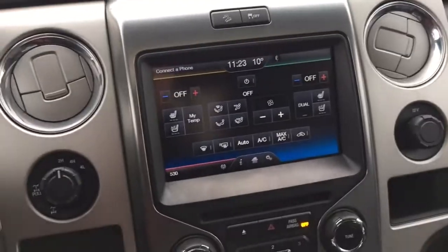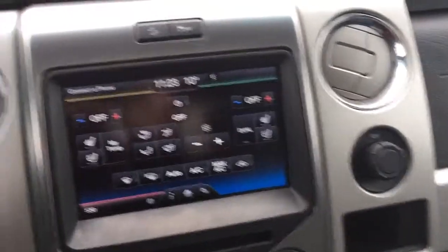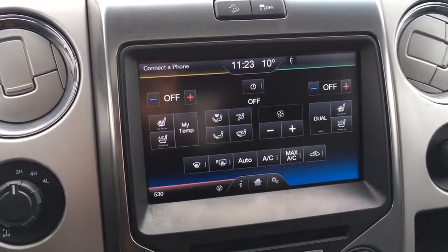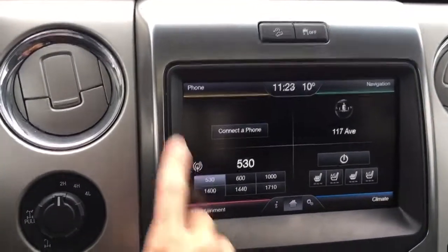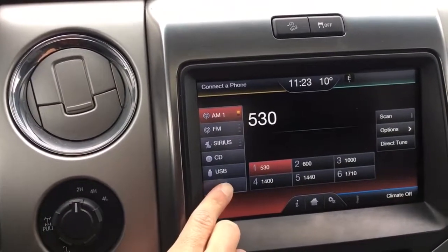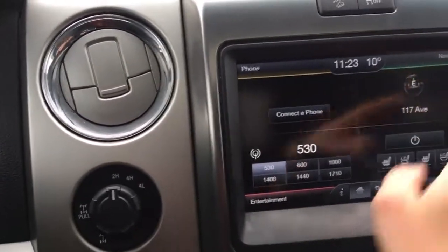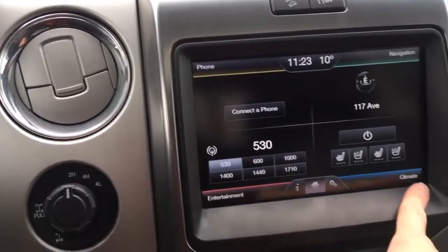In the center we have a nice big touchscreen with two adjustable vents beside it, your four-wheel drive options, and a power outlet. This screen controls everything. Right now we're on climate controls, where you have those heated and vented seats and dual climate controls so each person can choose their own temperature. Hitting the home button shows the other features: Bluetooth phone connectivity, and for entertainment we have AM, FM, satellite radio, CD player, USB input, Bluetooth stereo, SD card, and AV in. We also have a navigation system with map mode and turn-by-turn navigation.